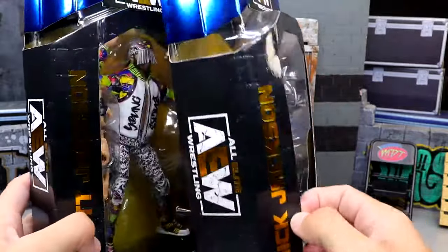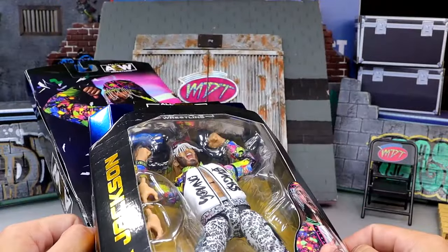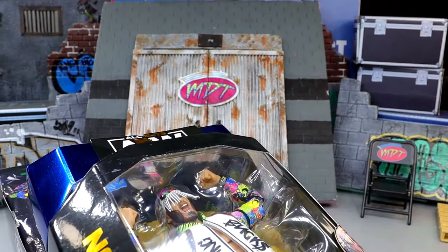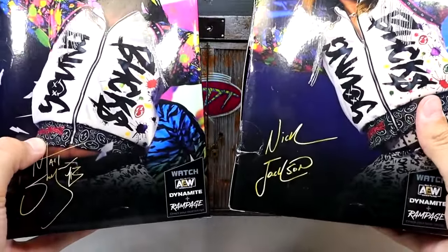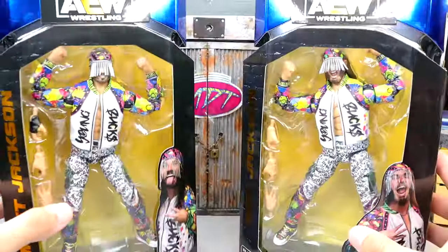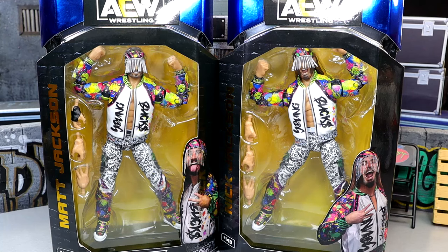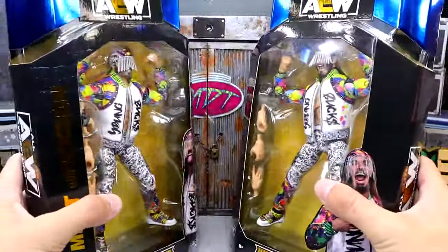Gold foil on the side, AEW logos of course. You get some shots of the Bucks on the back. They do have their gold signatures and it says watch AEW Dynamite Rampage — that is pretty much the packaging for our Young Buck Walmart exclusive action figures from AEW and Jazzwares. Let's not wait any longer. Let's crack these guys out of their packaging, put them on the rotating base and find out what these two guys are all about.